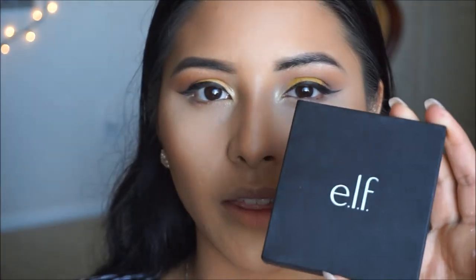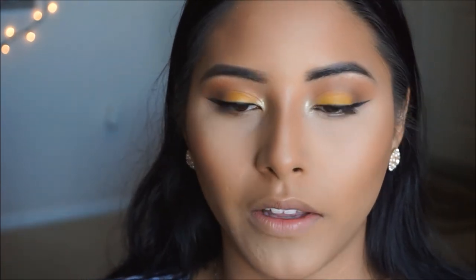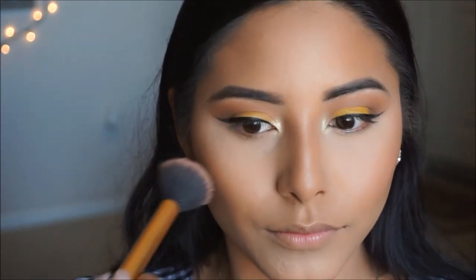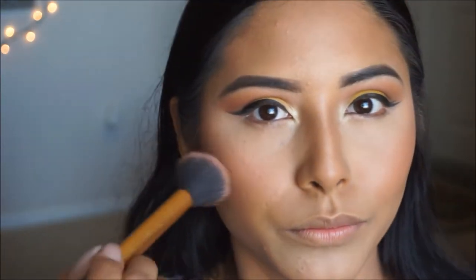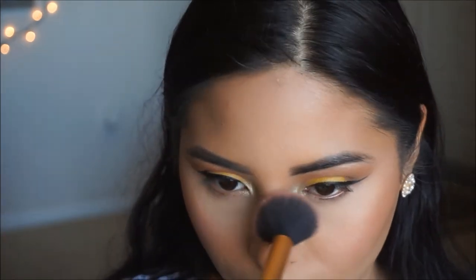For blush today I'm using the ELF blush palette — I'm going to use this corner shade, a nice coral peachy color that will complement the eye look nicely. I'm picking that up on a small fluffy brush and placing it on the apples of my cheeks for a nice flush of color. I also take a little bit of the pink color and mix both together, dabbing a little on the center of the nose for a nice sun-kissed effect.